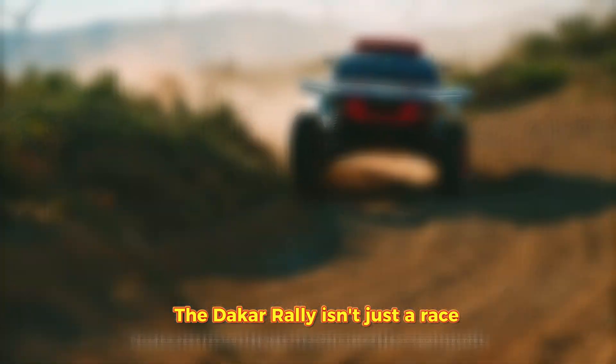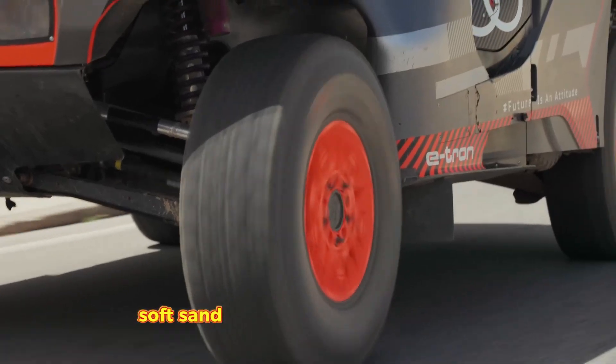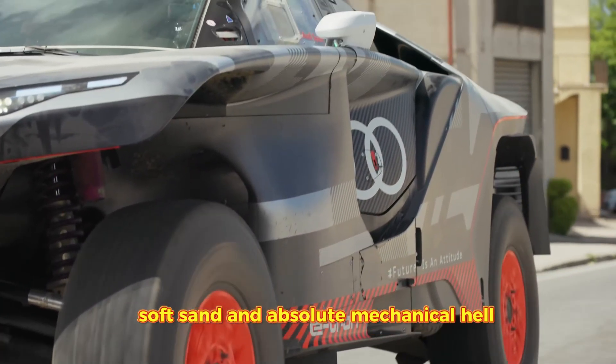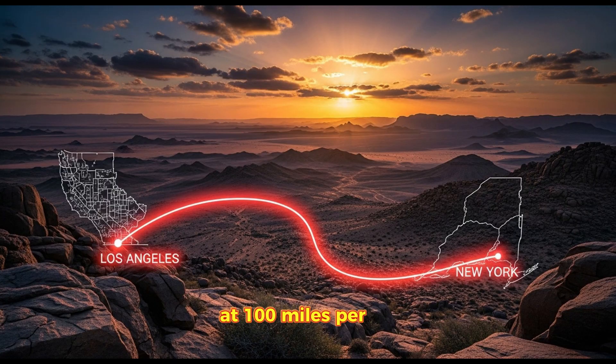The Dakar Rally isn't just a race. It is 5,000 miles of rock, soft sand, and absolute mechanical hell. It's like driving from LA to New York, entirely off-road, while being shaken inside a paint mixer at 100 miles per hour.